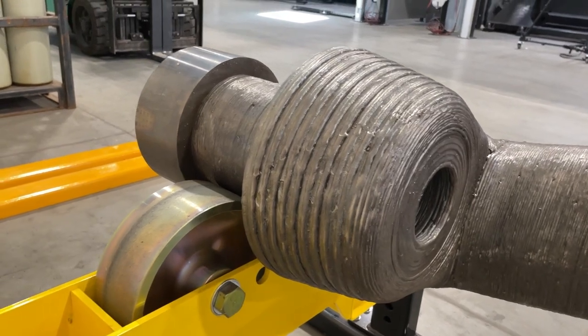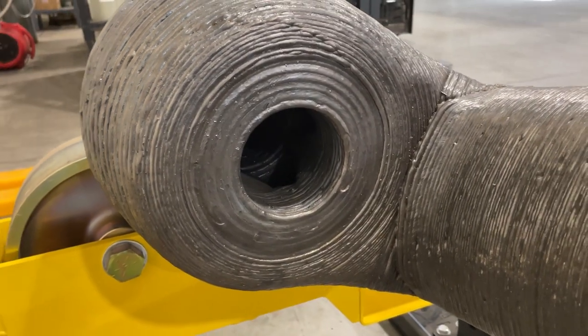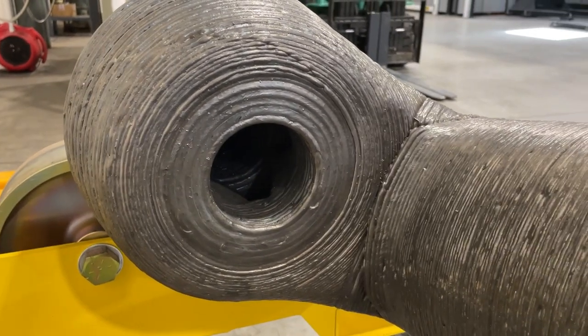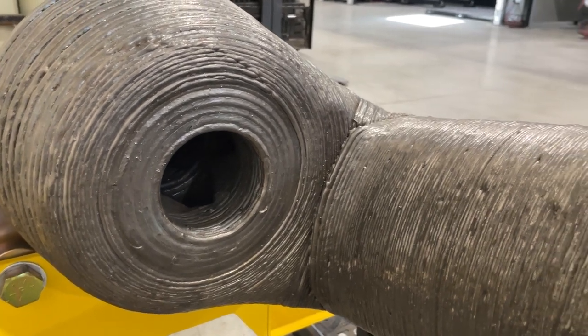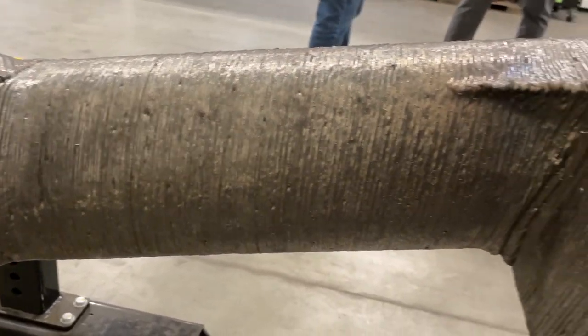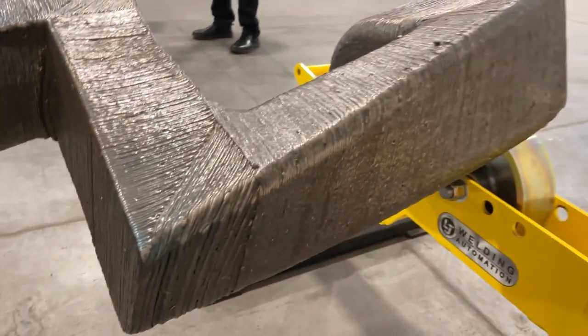Maybe more importantly, those internal cooling passages don't have to be round anymore — which is all you'd get from a drill. Now they conform to the shape of the blade. This 3D printed version of the mixing blade is liable to last longer because the cooling is better and the thermodynamics are better. Think about conformal cooling, but on a really large scale.